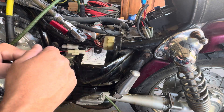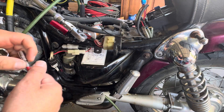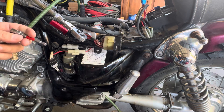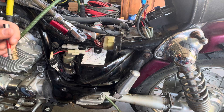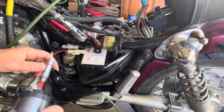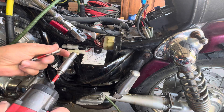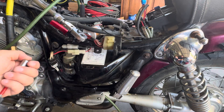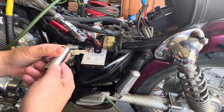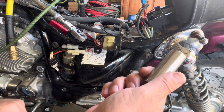This is a 1994 Yamaha XV535 and I'm going to remove the fuel tank. You're going to need a 10mm, 8mm, and a 17mm socket.